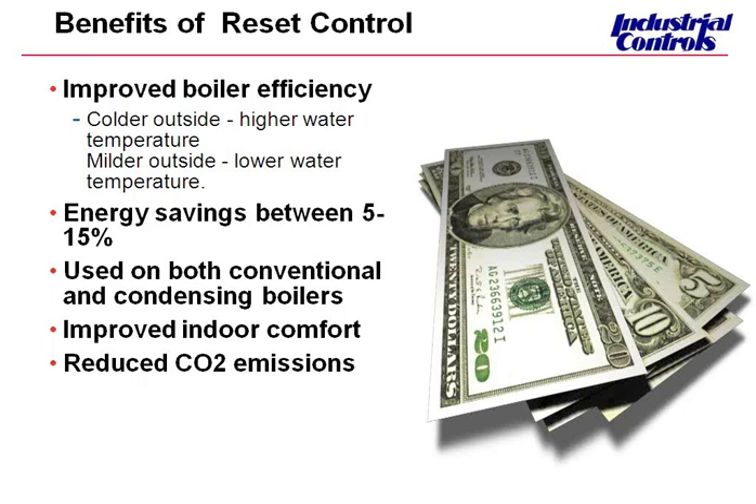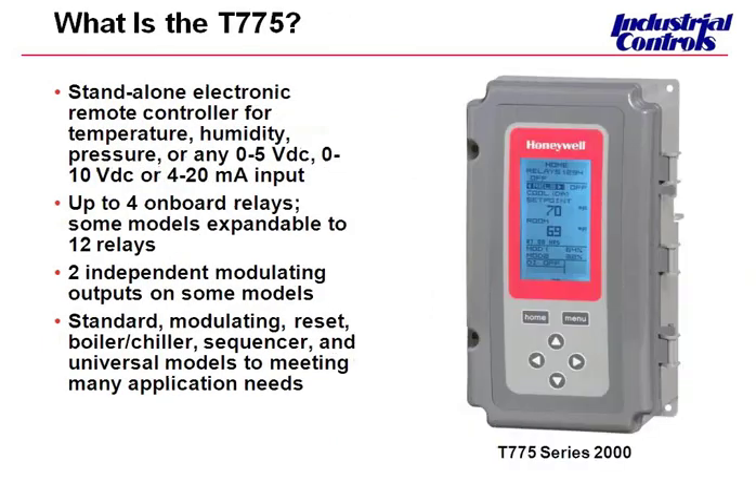Not only does your customer get cost savings, but also we get better controllability. Now I'm going to step out and introduce Zinovia to come in and talk more about the T775. During this whole seminar, I will be adding in real-time experiences that I've had in selling it and with the end user, the customer. So with that, Zinovia, I will pass it on to you — you can tell us what is this thing.